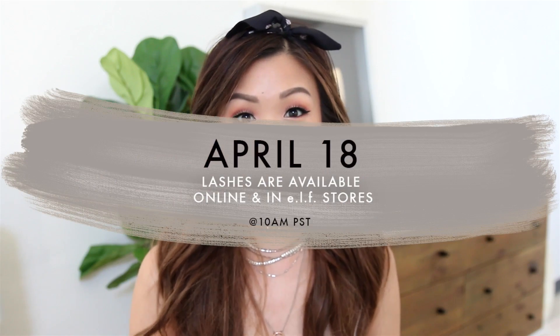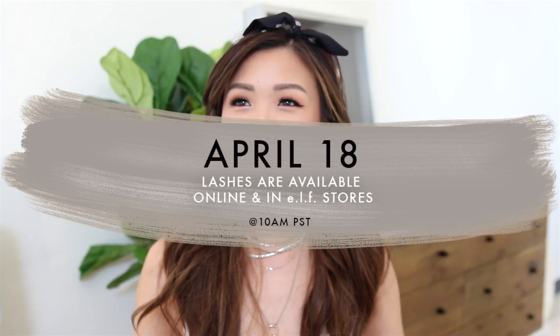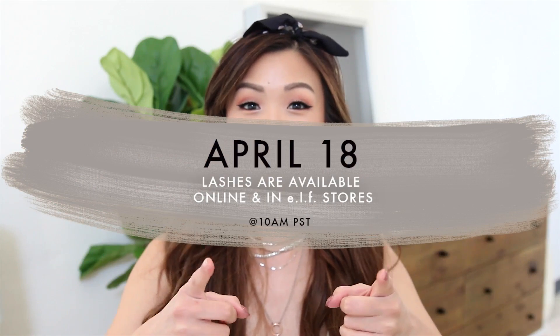So today, I came up with this look right here. It's just like a very wearable spring look. I've been loving the pinks, and the lashes just go perfectly — the perfect amount of volume, fluff, and length. They will be going live at 10 a.m. Pacific Standard Time, so make sure you guys set your alarms, and I will also remind you guys on Instagram.